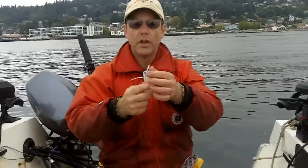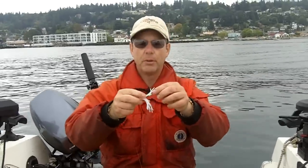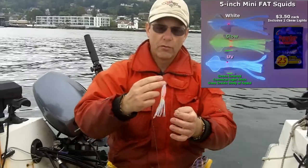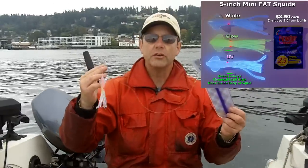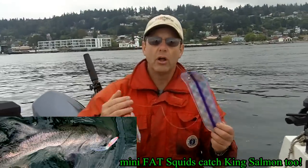Take a look at this — it's a one hook setup. Notice it is barbless. I've got a couple of beads in here, and I just run the Mini Fat Squid over my leader and down to the hook. I put it behind the downrigger and it works great. You can catch coho, chinook, any of the salmon. I've done really well all summer.